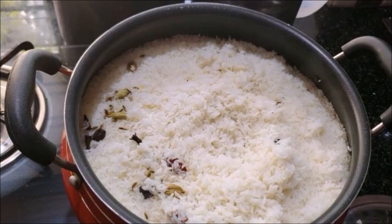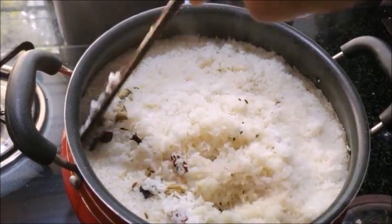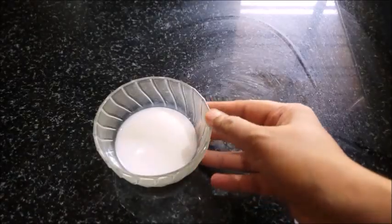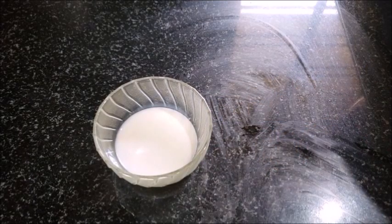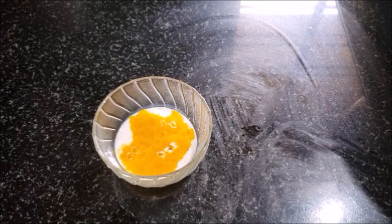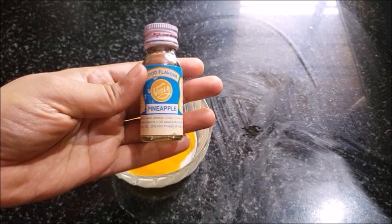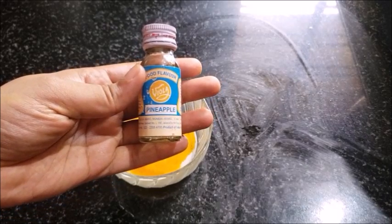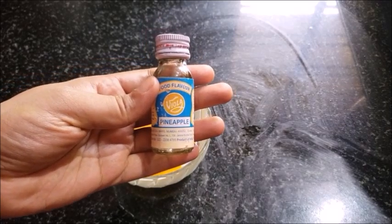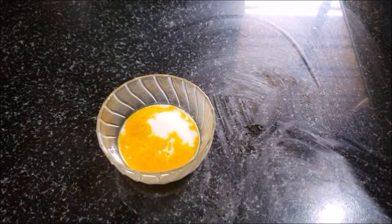Now we are ready for this time. I am doing a little pineapple — we are making a lot of pineapple. It will have a nice flavor. We need to have 2-3 tbsp. Add a little pineapple and mix it.